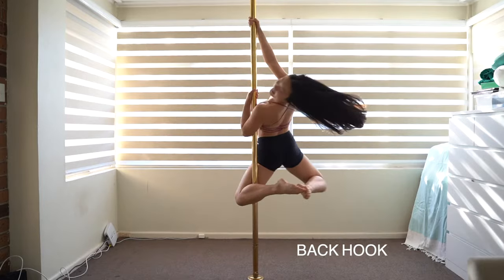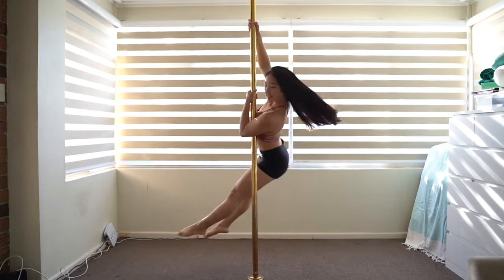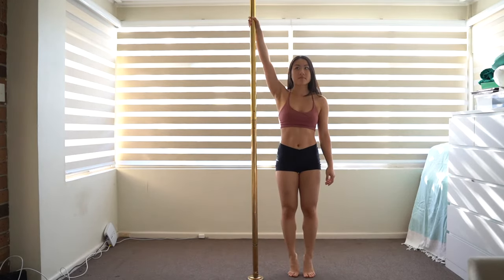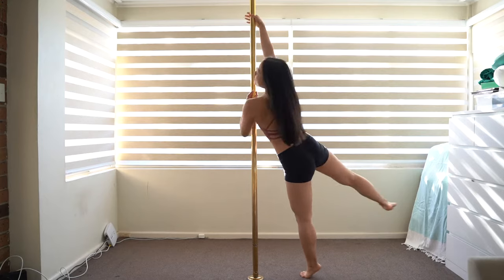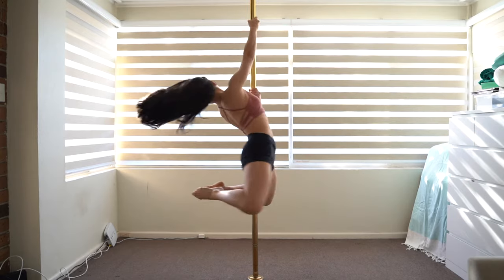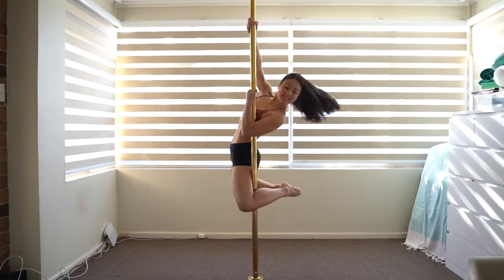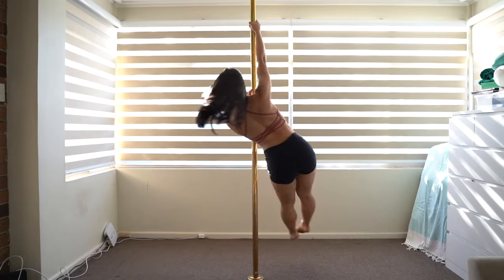Back hook. Start on your tiptoes with your inside hand high up the pole. Turn on your outside foot towards the pole and grab with your outside hand and forearm. Lift both legs behind you, hooking the leg closest to the pole around the pole. Straighten your legs and swing them around the pole to the other side for landing.